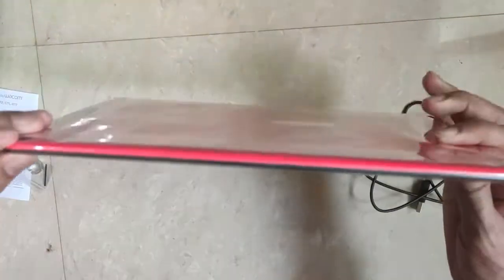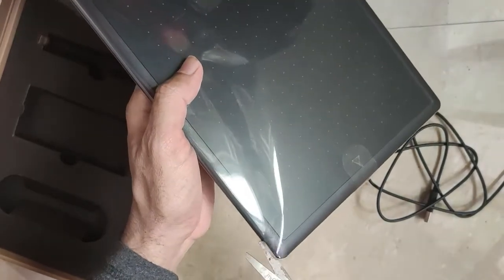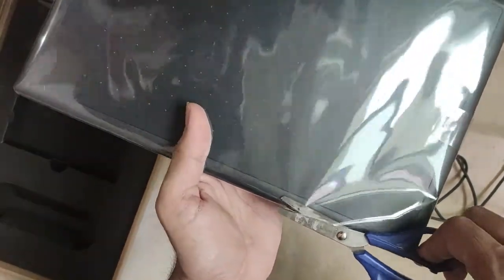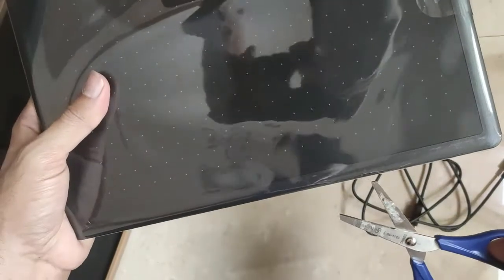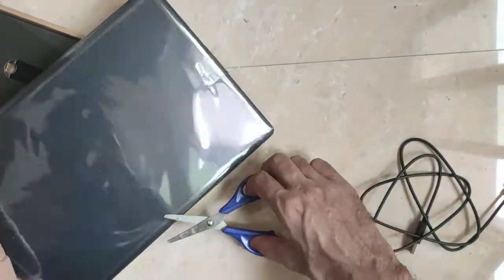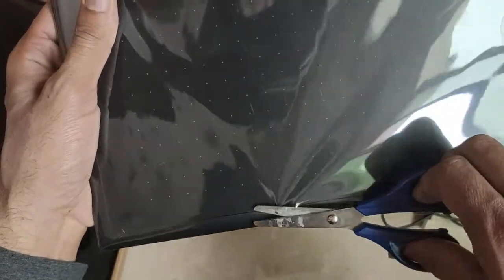I'll use a scissor and cut it from here so that later on I can cover it again. I'm also planning to get a cover for this to keep away dust and all those things. You need to be very careful while doing this so you don't scratch the tablet.